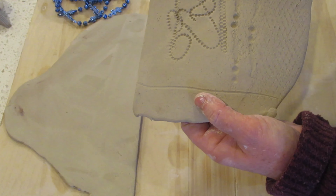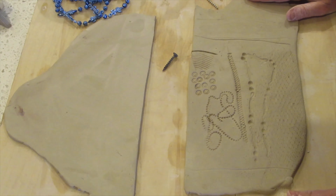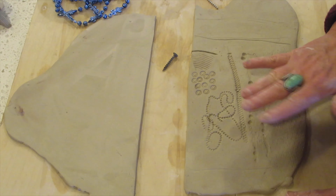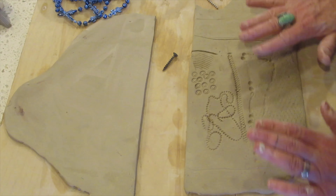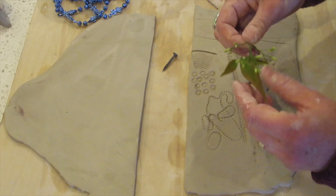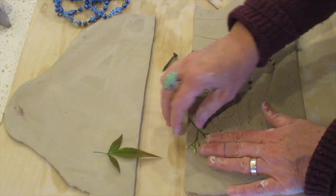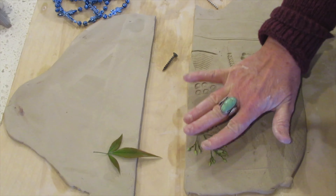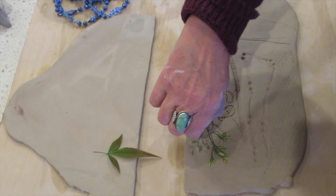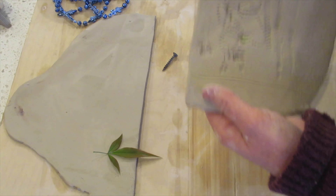This is a light texture but it gives you a fishnet sort of look to it. So this is a really simple, basic way for you to press textures into your clay. And lastly, I have some leaves and some berries here — these are really nice. I could press those in and peel it away and get a natural looking impression.